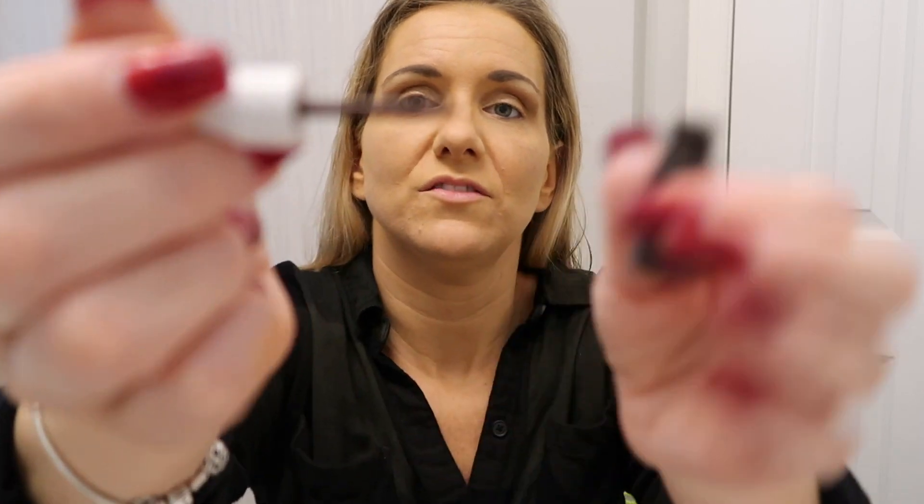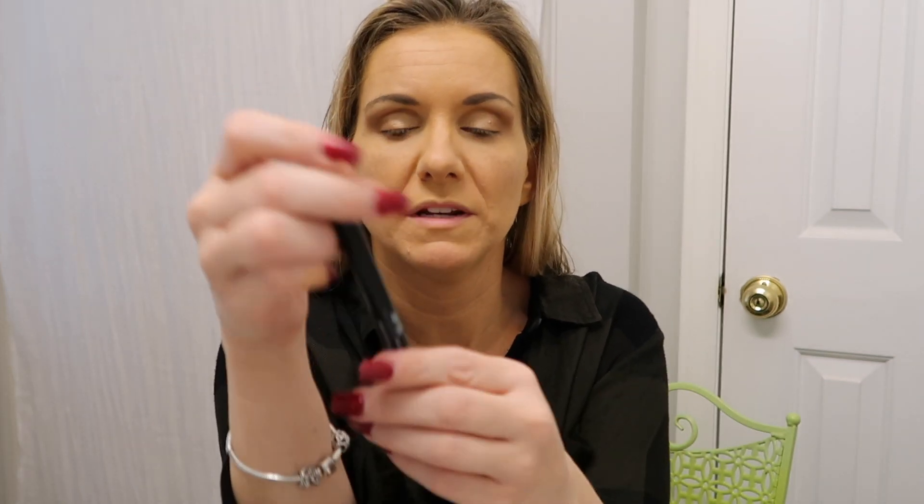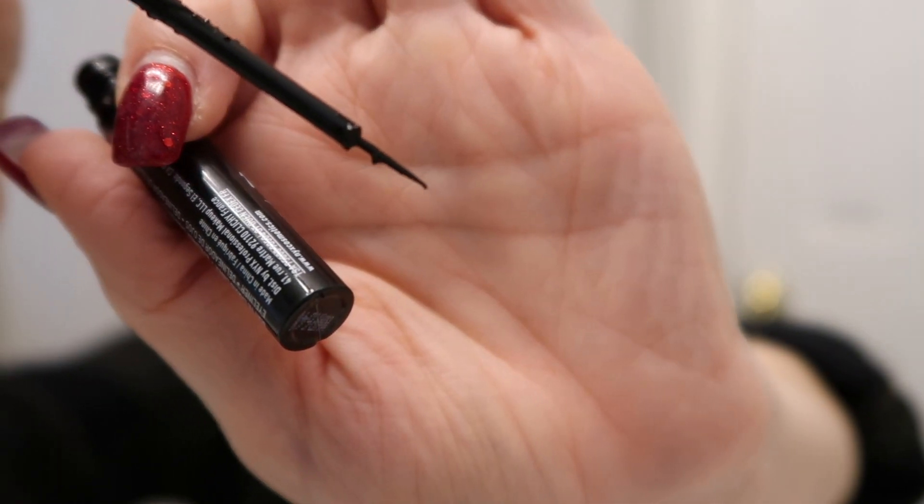Next step is going to be liner. I used to use this Almay one all the time, but my daughter Kayla said the brush on it is too fat — and it is kind of a fat brush. She let me borrow her NYX matte liquid liner. Or is it NYX? I don't know — comment down below if you know how to pronounce it. The brush is much smaller. She says this is the one I need to use, and I tried it and actually loved it.